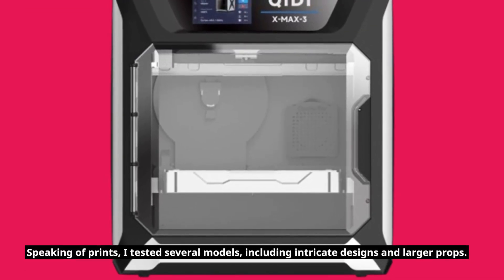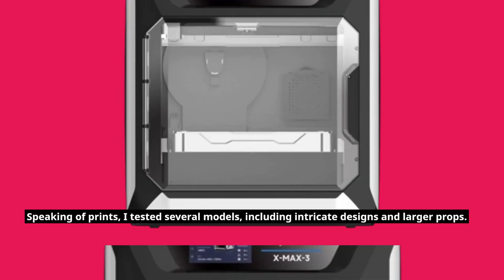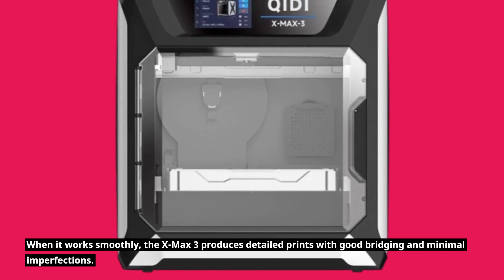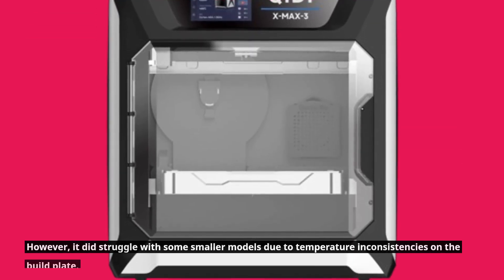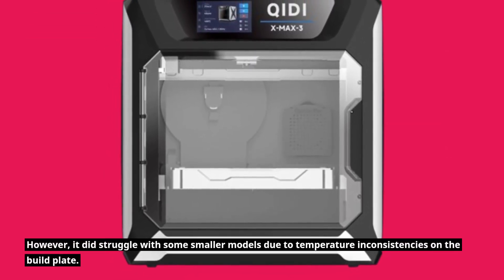I tested several models, including intricate designs and larger props. When it works smoothly, the X-Max 3 produces detailed prints with good bridging and minimal imperfections. However, it did struggle with some smaller models due to temperature inconsistencies on the build plate.